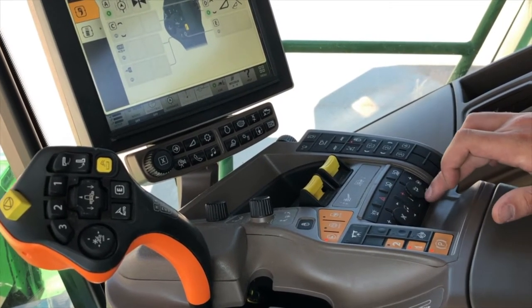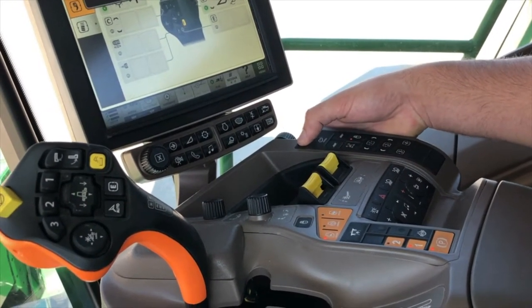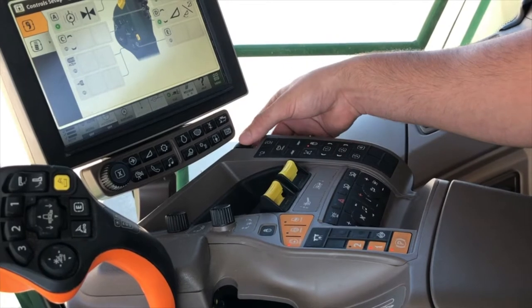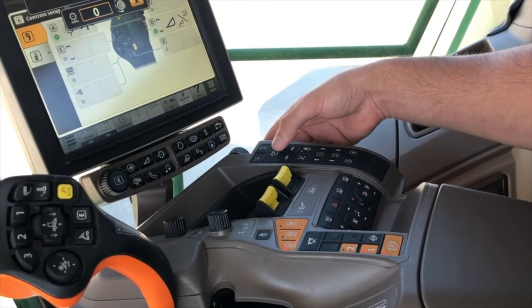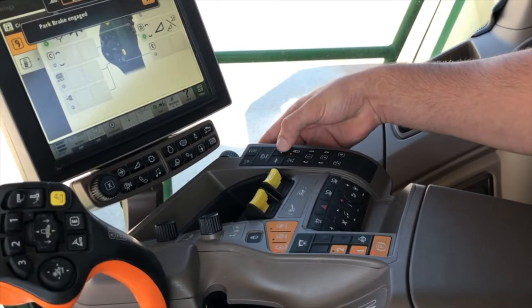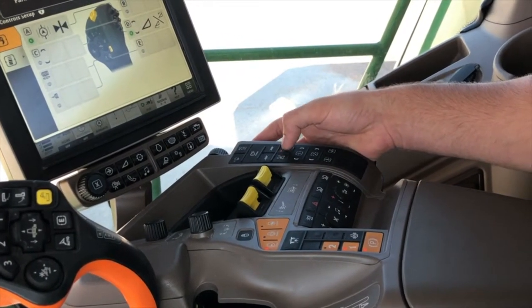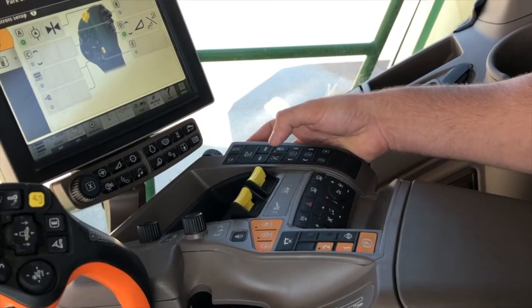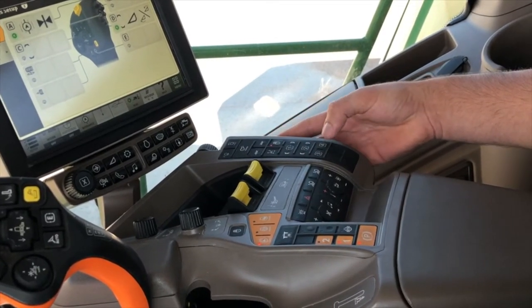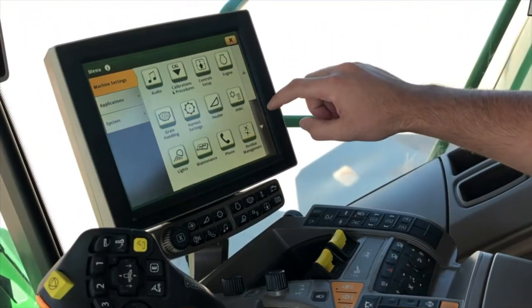Radio functions here, your heater control functions here, and then over on the right-hand side you're going to have your threshing clearance, which you can adjust with this knob on the right. You're going to have your rotor speed, which if it was engaged we could adjust, fan speed, chaffer settings and sieve settings — all adjustable with the knob. Then if it's got a power cast, your wind compensation adjust right here. These are also programmable buttons: one, two, three, and four.